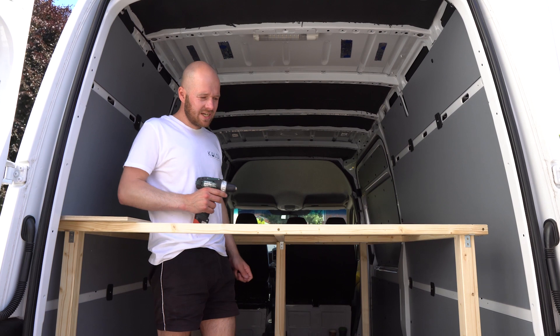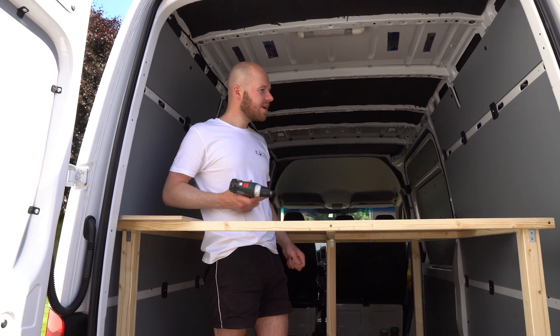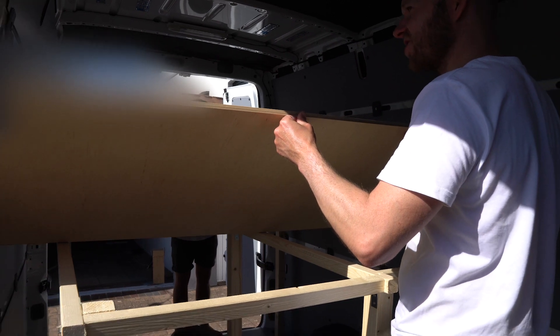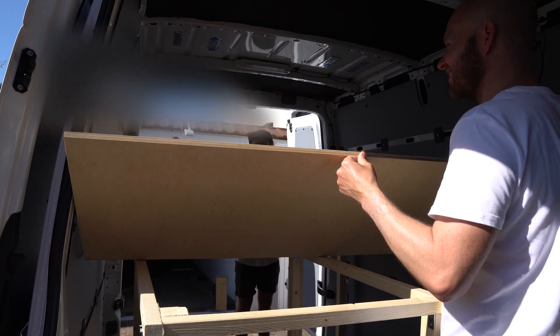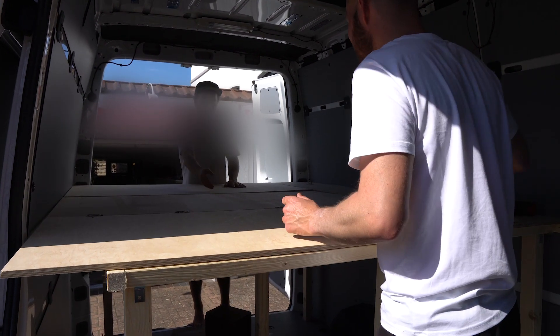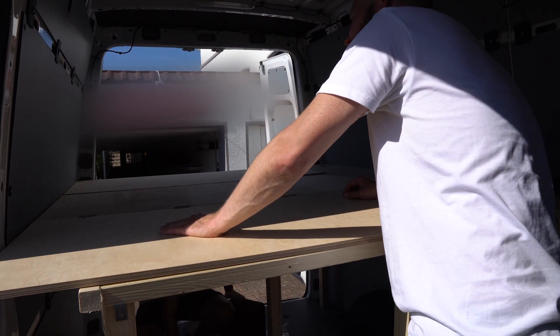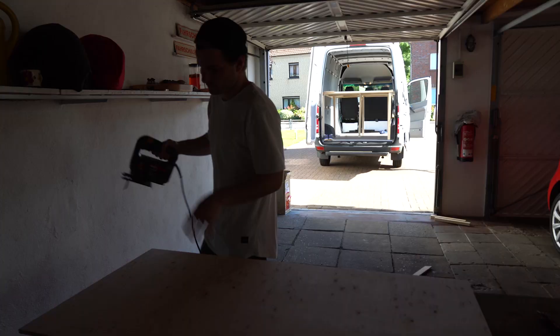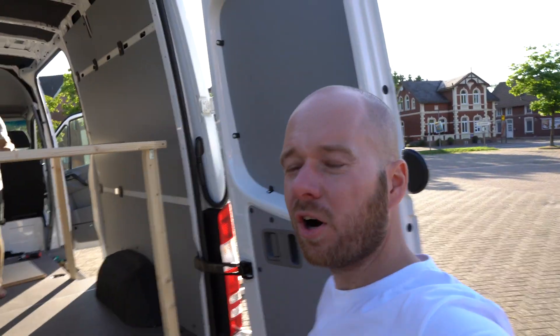Wir sehen uns gleich nochmal bei Obi, dass wir uns ein paar Sachen zusägen lassen und das Finale mit einem Akkubohrer auf dem Parkplatz fertig machen. Leider ist uns das Material ausgegangen, weil wir gemerkt haben, dass das Bett viel zu instabil geworden ist. Wir müssen es deutlich massiver bauen. Deshalb waren wir bei Obi und haben uns Material auf Maß zusägen lassen — und sollten mit Glück heute fertig werden.